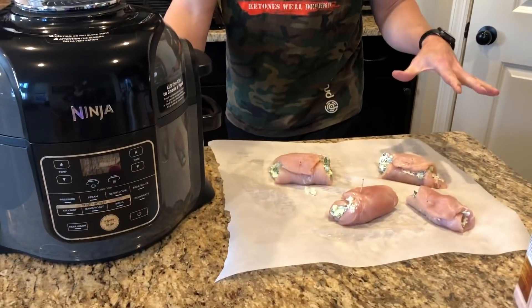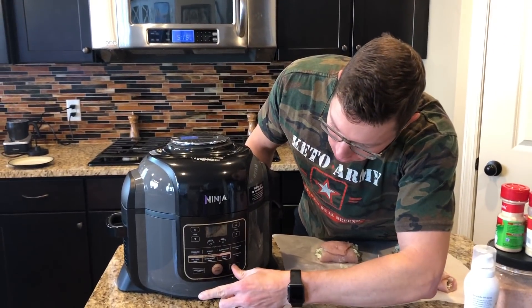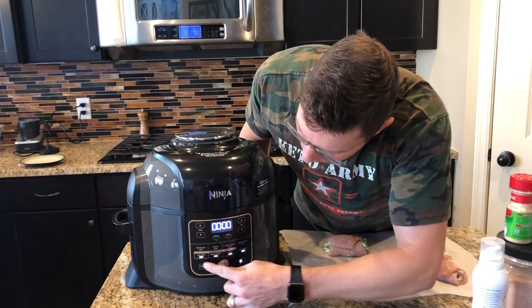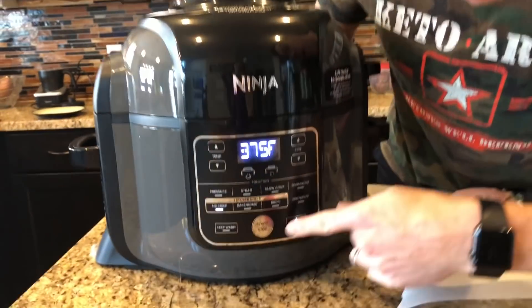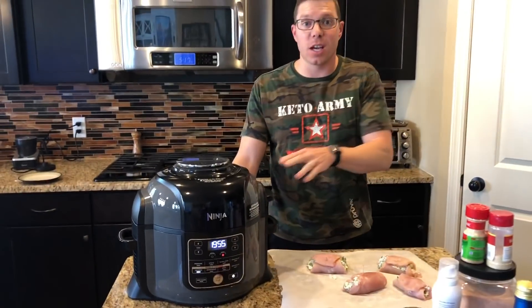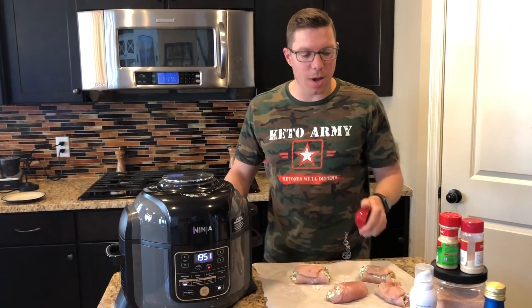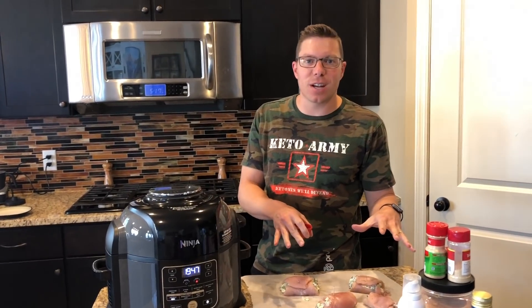All of my chicken is ready to go and it looks amazing. Before I season it, I'm going to go ahead and preheat the air fryer. I've got the power on — we're going to do air crisp at 375 and just click start. This will get it hot when we're ready to put them in. While that's going, we're going to make our seasoning for the outside of the chicken.